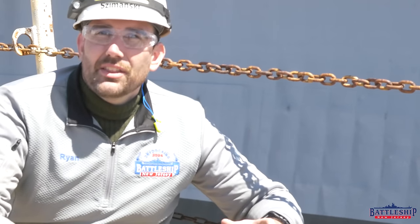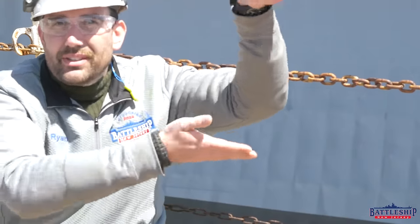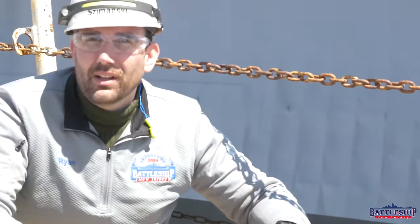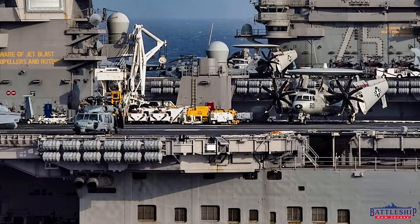It looks like the plating is indented, and you can see the frames every four feet, and you can see the longitudinals above it, so it creates these rectangular indents in the hull of the ship. That's not denting from the ship being hit by anything, and it is something that you see on both newer vessels and active vessels.